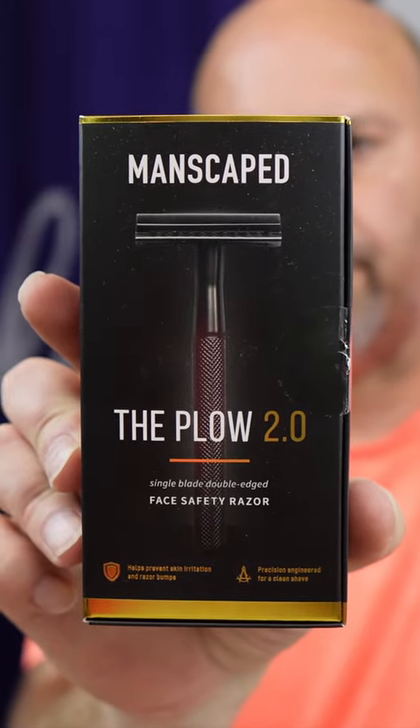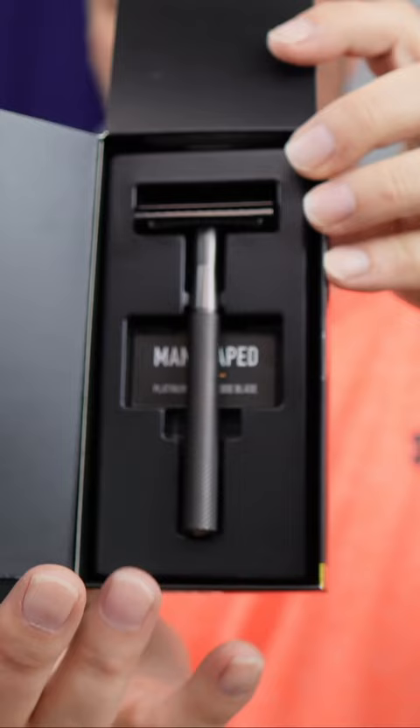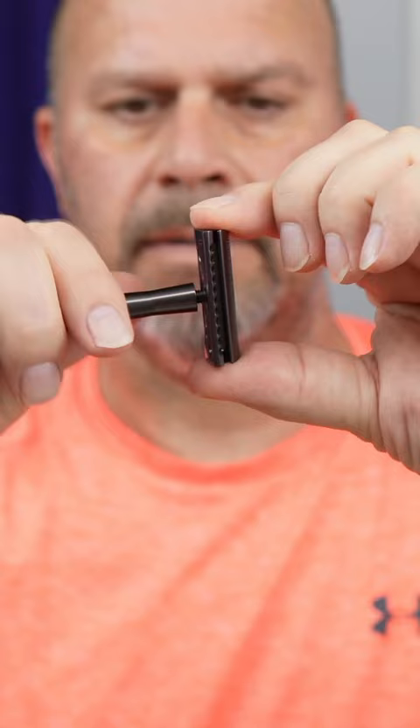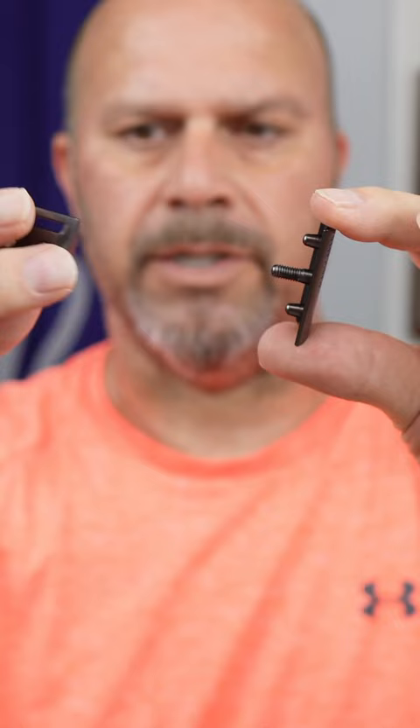Plow 2.0. Here's what it looks like. It has a brass handle with a zinc alloy top cap and base plate. It is a three-piece razor, closed comb.